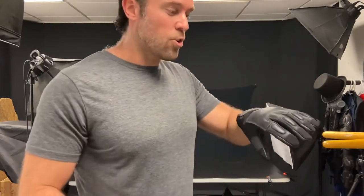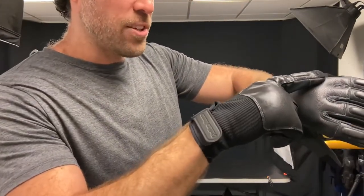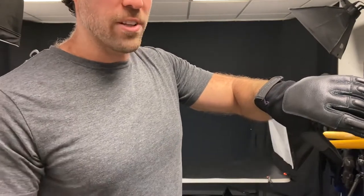The first new item we're going to look at today are these steel fist gloves, also known as tactical sap gloves. What's cool about them is they put steel shot into the knuckles of the gloves, which actually protects your knuckles from damage and strengthens your punch.